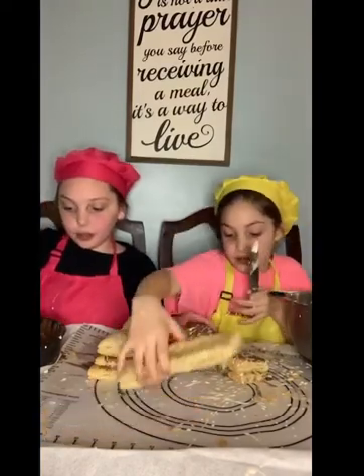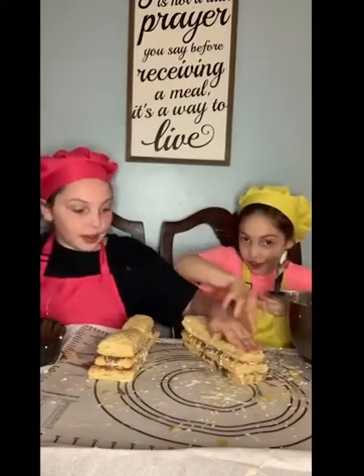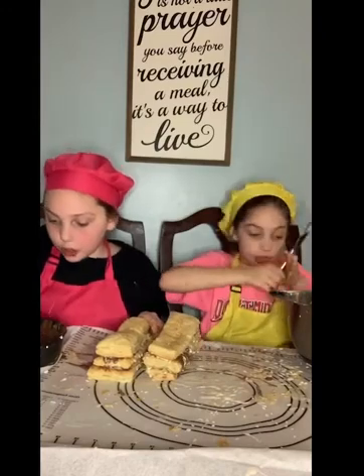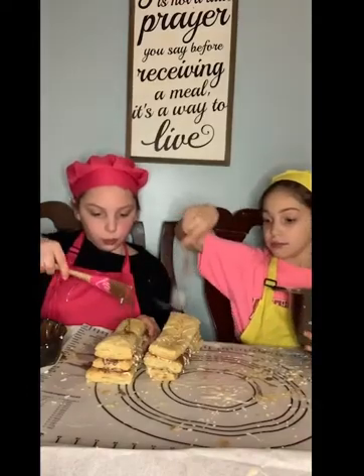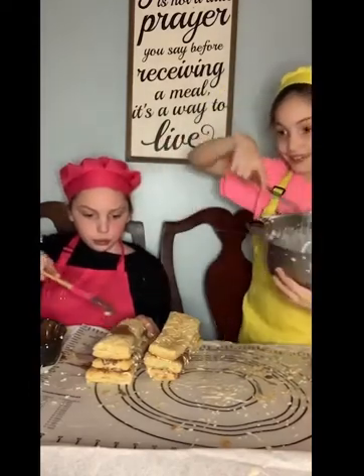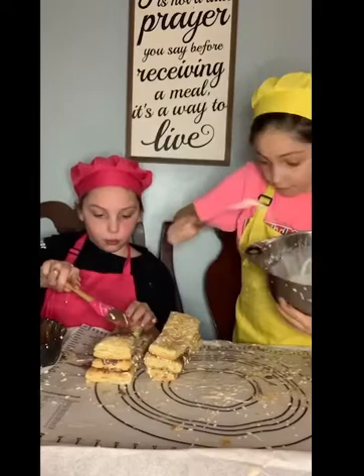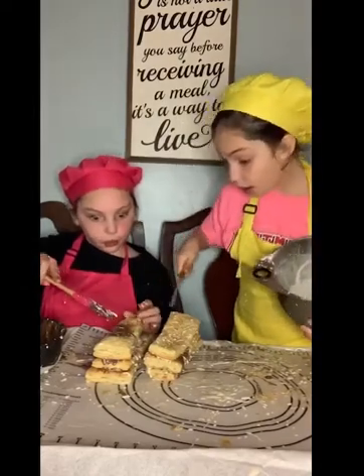This is one of our processes: I put the chocolate mixture on it and then she drizzles. Now a drizzle on top — we're going to try to do a little drizzle of each one on top.